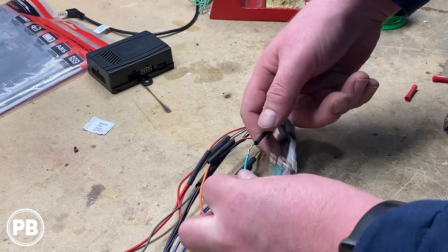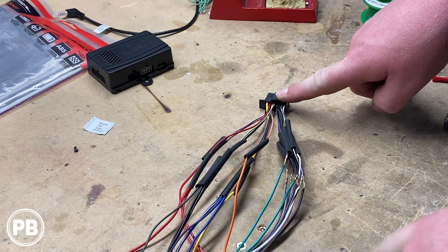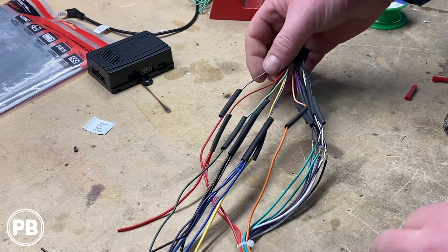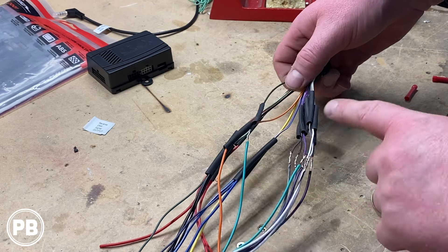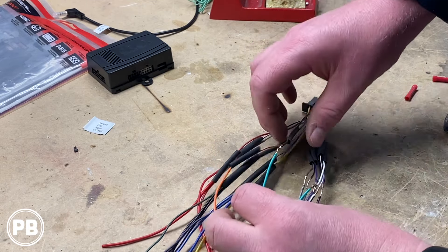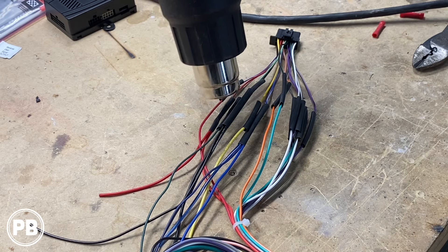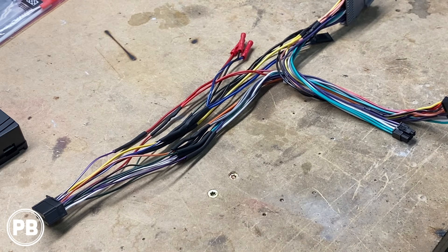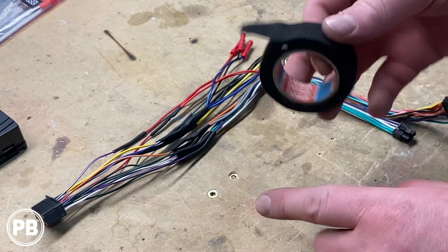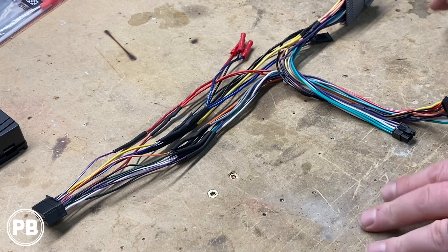We went ahead and soldered all our connections color for color. The only one that didn't match on this Crux harness with our Pioneer is the reverse trigger wire — on the Pioneer it's purple/white, but on the Crux it's a red/white wire, so keep that in mind. Other than that, just match color for color. Now we'll take our heat shrink, pull it up and over our connections, and shrink them down with the heat gun. Once cooled and heat shrinked, we wrap the harness with electrical tape to protect the wire and leave a clean, professional look.